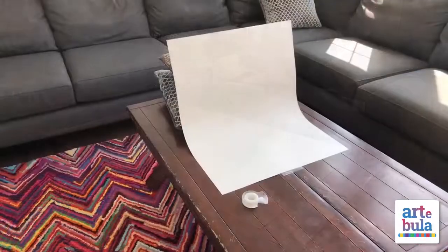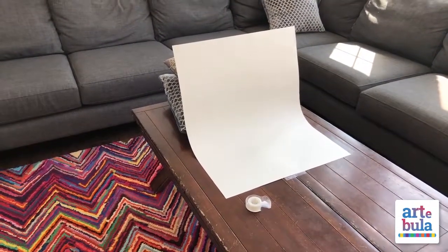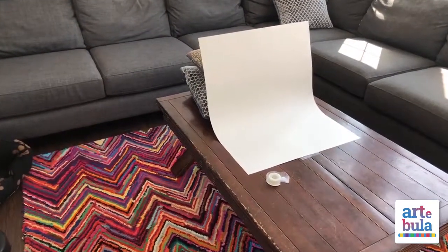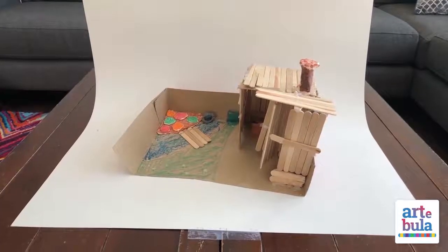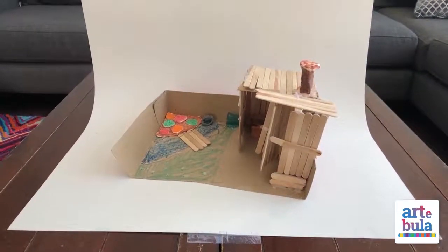You'll need a really well-lit space, something similar to this. Grab a piece of white paper or cardboard, and a naturally lit space. I just stacked a couple of pillows behind my paper to give it that sort of rounded base, and then we're going to place our 3D item on it and take a picture.